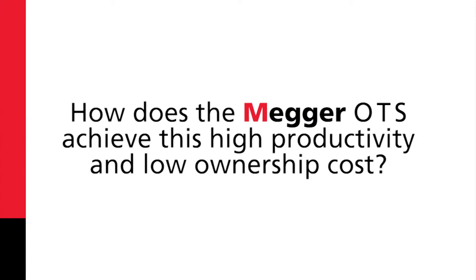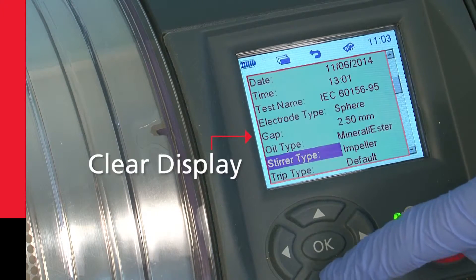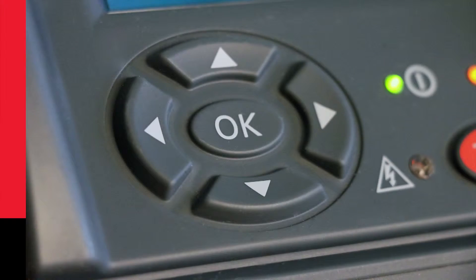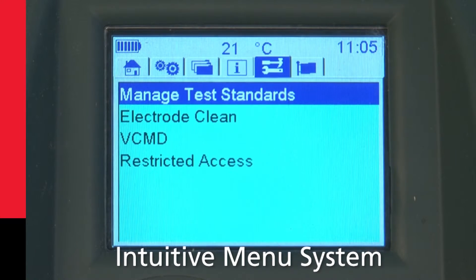How does the Mega OTS achieve this high productivity and low ownership costs? Well, it has a clear display. All test result information is clearly displayed on the TFT color display. The user interface has easy navigation keys and an intuitive menu system with six tabs.